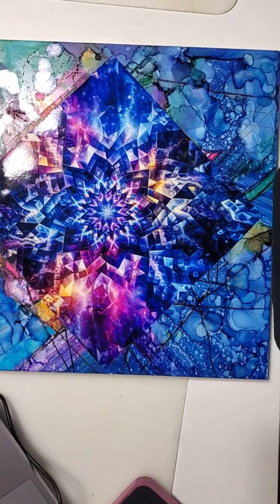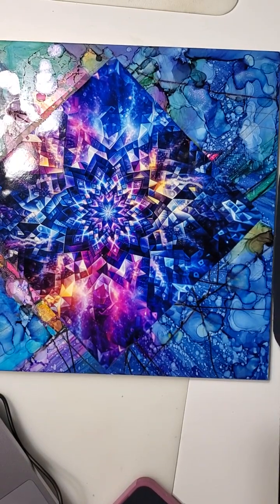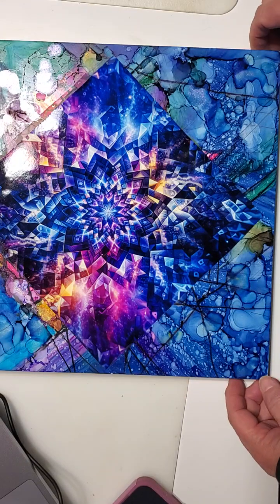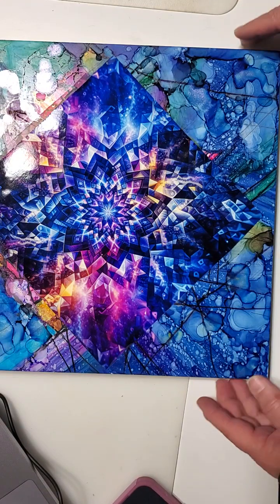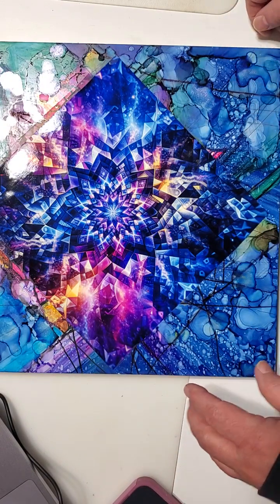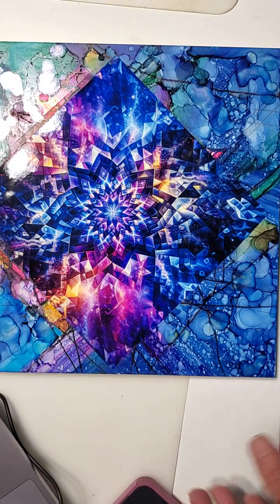Have you ever made a mistake that turned into something actually more wonderful? Yesterday when I was creating that other mandala, I made a happy mistake that completely transformed the design. I had dropped alcohol on it and ended up creating these really cool patterns, which are exactly what I love about epoxy.